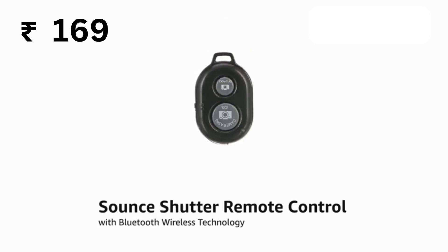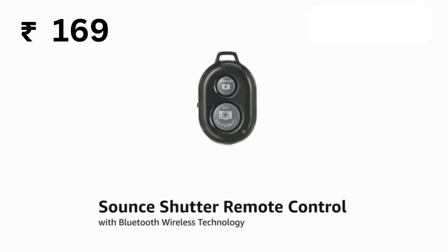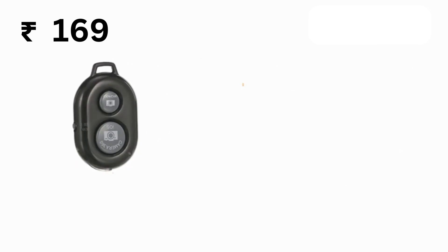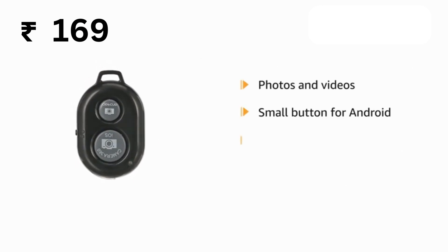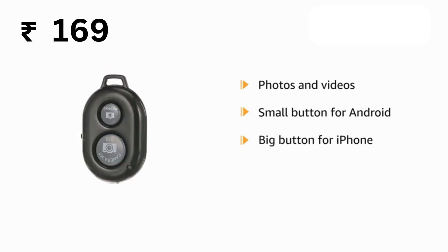Presenting the Sound Shutter Remote Control with Bluetooth Wireless Technology. The remote has two buttons for taking photos and videos. Press the small button for Android and the big button for iPhone.